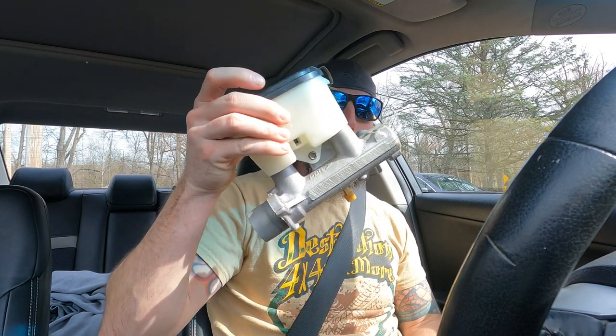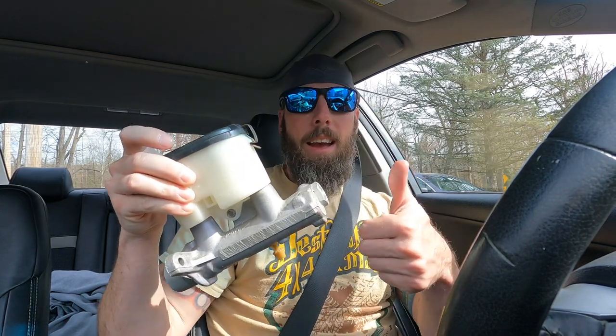I may hit the ATM and get some cash in case there's other goodies there. Ventured out to Pennsylvania — got a brake master cylinder. Contemporary Corvette in Bristol, Pennsylvania. I went into their shop and they had engines everywhere, so if you need an engine they probably have it.